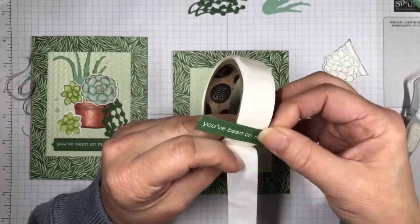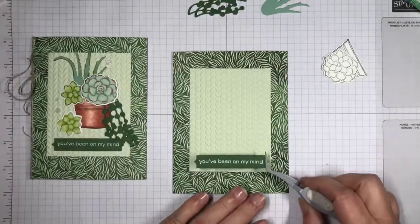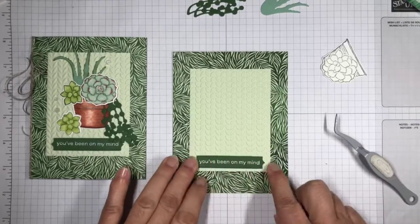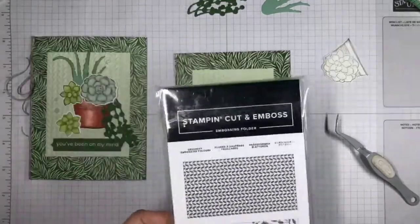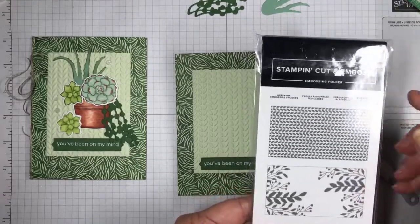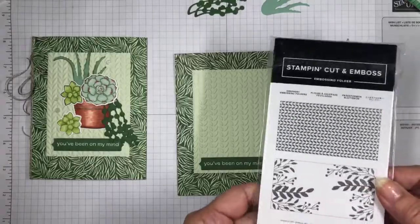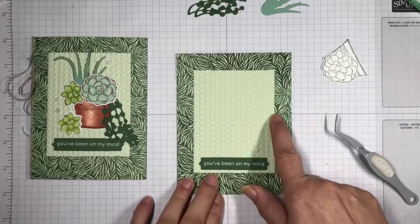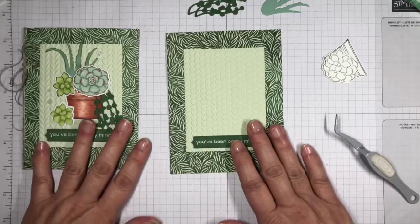Let me show you this embossed panel. This is from the greenery embossing folders — you get two different embossing folders in that set. This is a skinny embossing folder. This panel is three inches wide and it fit perfectly so I could run it through my die cutting machine once. I think it picks up nicely with the leaf on the background of the designer series paper.